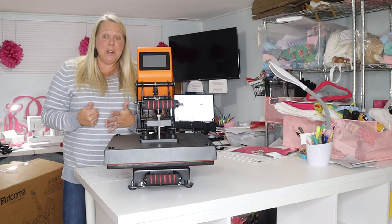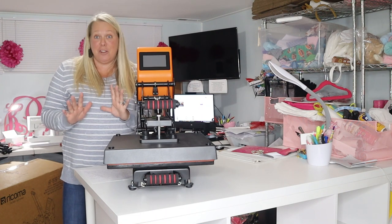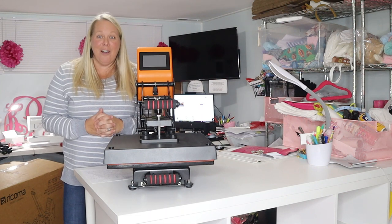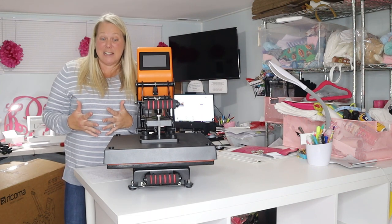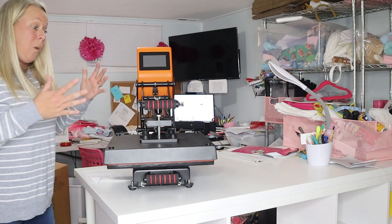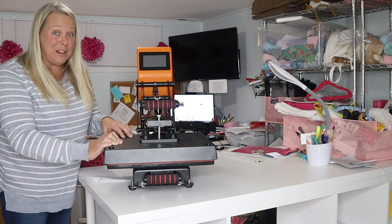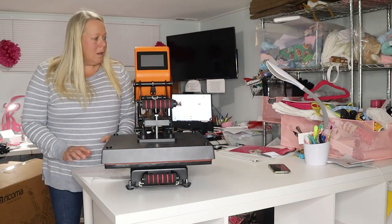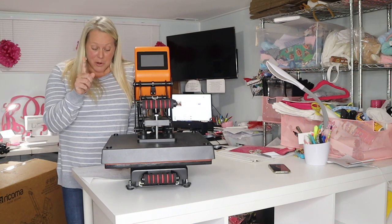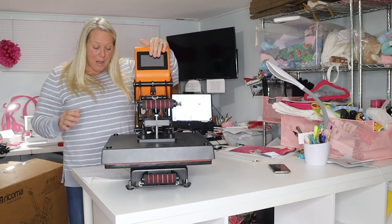What I intend on using it for first will be screen-printed transfers. I've already joined Transfer Express and I can't wait to teach you about that — it just gives me chills. We'll go over that and I'll do a whole other video on it. This has a quick-heating plate that heats up to 437 degrees Fahrenheit!